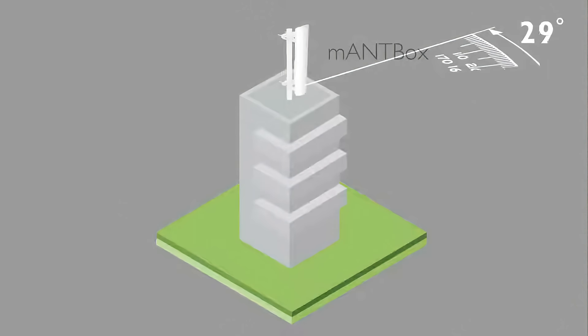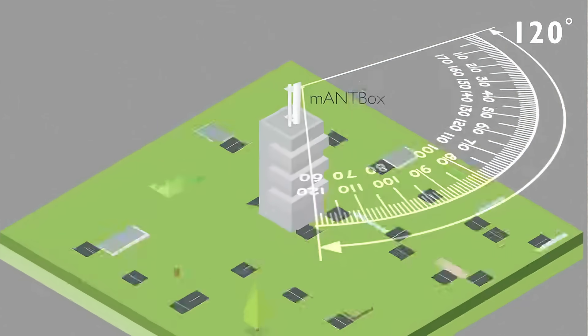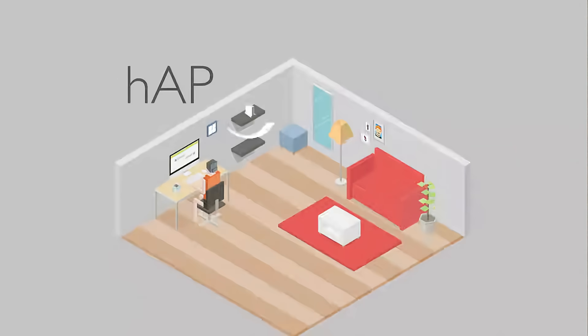You start with a point-to-multipoint sector antenna with a wireless router built in. Your clients connect to it with an outdoor CPE antenna. The end user can then attach a home access point.